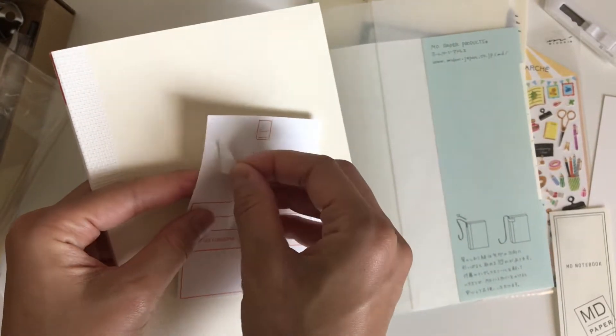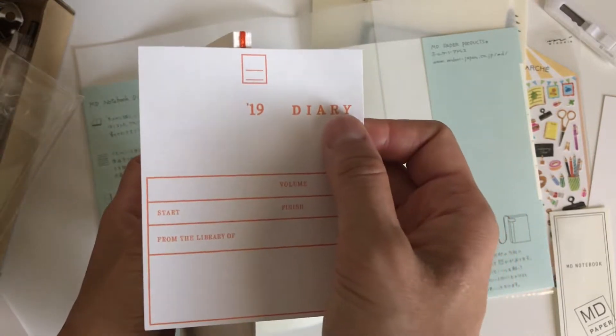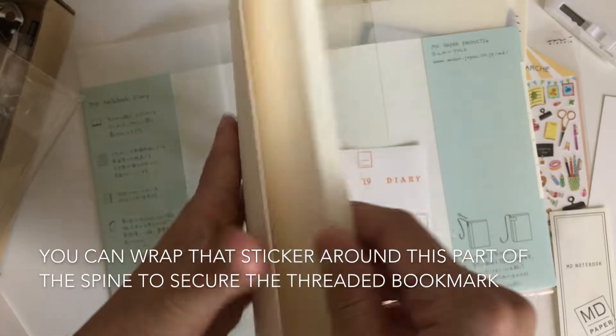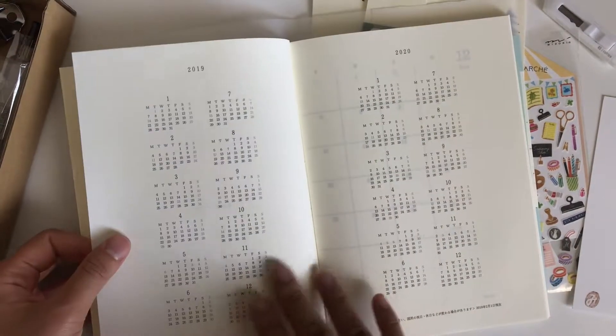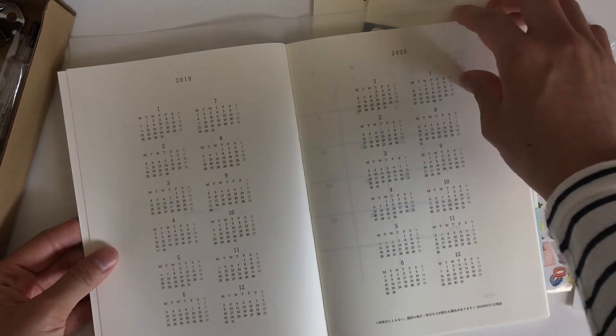All their notebooks are thread bound so they lie flat. The spine of the book is textured. The paper is smooth, bleed resistant, doesn't feather, and you can use a fountain pen on it. It just makes writing such an enjoyable experience. As you can see it says 'Story of 2019' and it shows the 2019-2020 calendars, which is a nice handy reference.